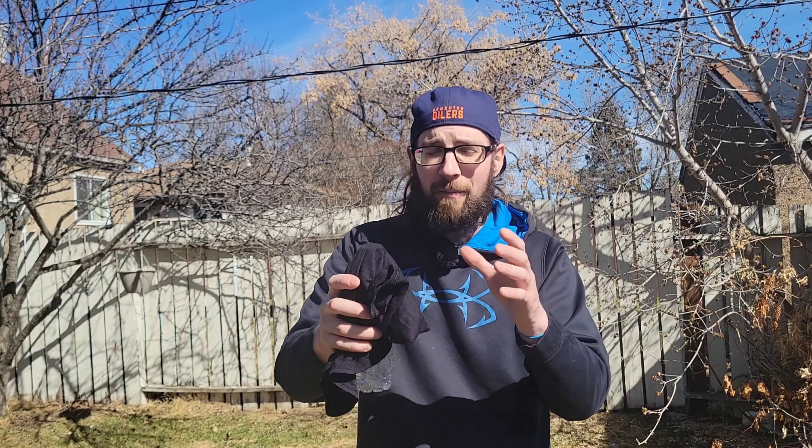Another way I like to use my buff that I don't think gets mentioned enough is using it as a pre-filter. Instead of dipping my bottle directly into the water source, I put my buff over the opening and then dunk it in. The buff catches some of the bigger debris and particulates, helping cut down what's getting into my water and saving my filter a little bit in the long run.